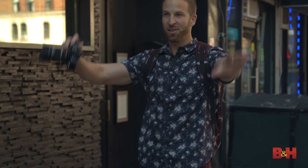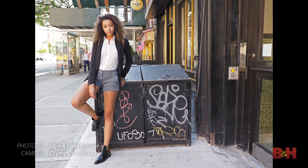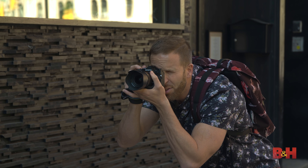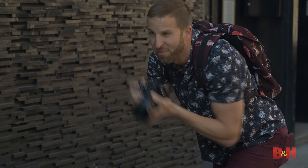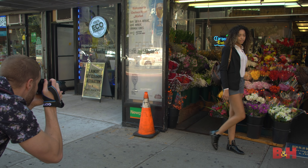Hi, I'm Derek from B&H and I'm here with the new Olympus E-M5 Mark III. We're going to walk around Chelsea doing some street photography and really see what this is capable of. We're just going to capture a street scene, shooting with the 35mm lens — something a little wider.